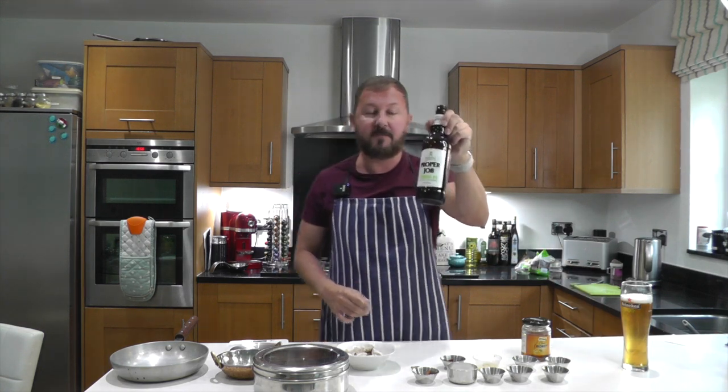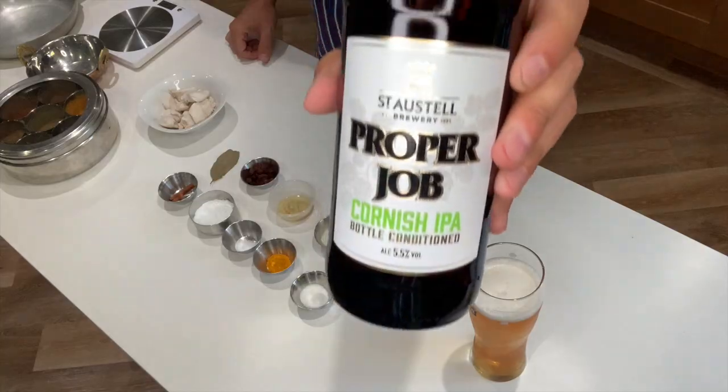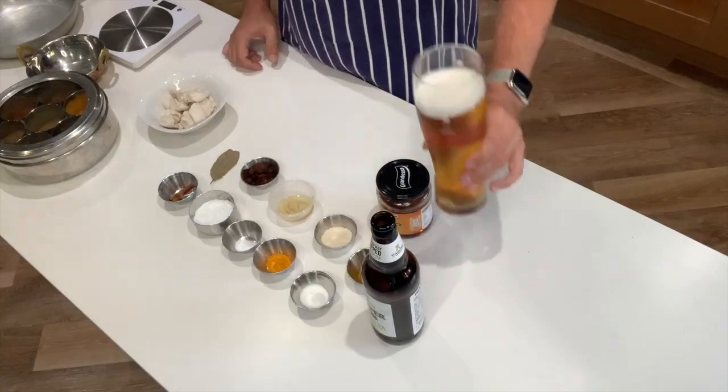Not a lot of ingredients in this, but the ingredients you use must be proper. I'm drinking a 5.5 Cornish Indian Pale Ale and it's a proper job. I've been getting some messages saying Al, you've gone to the sponsorship, the beer companies are sponsoring you — not true, I'm not sponsored by anyone. I'm just showing you what I'm drinking. Cheers.